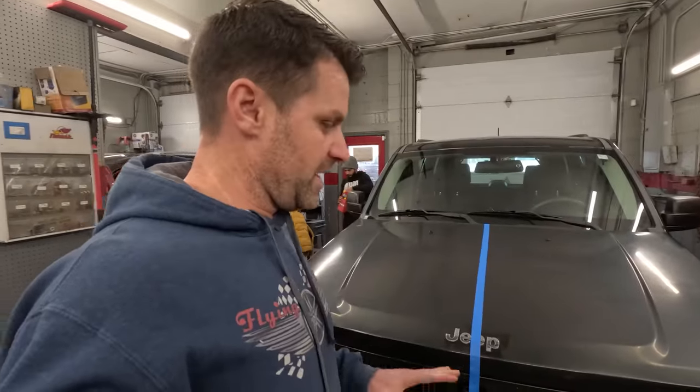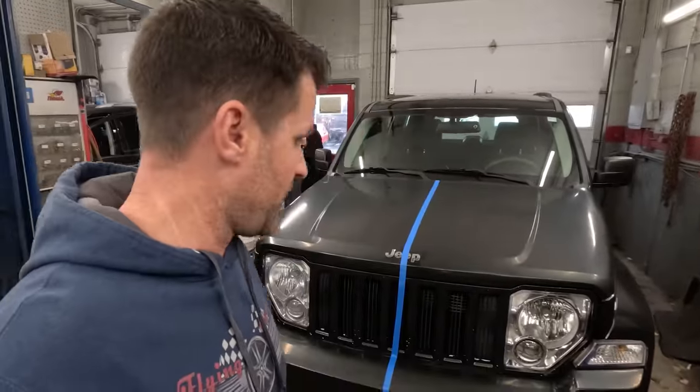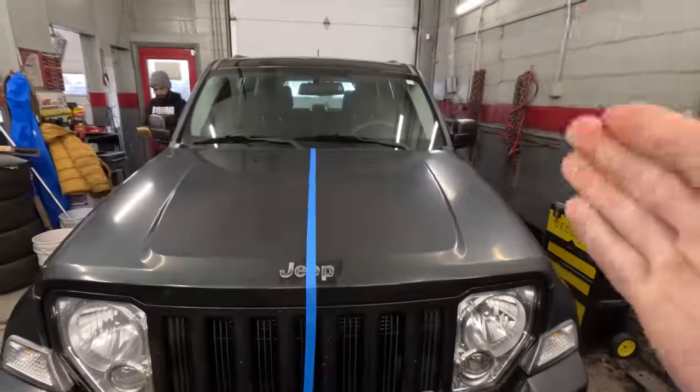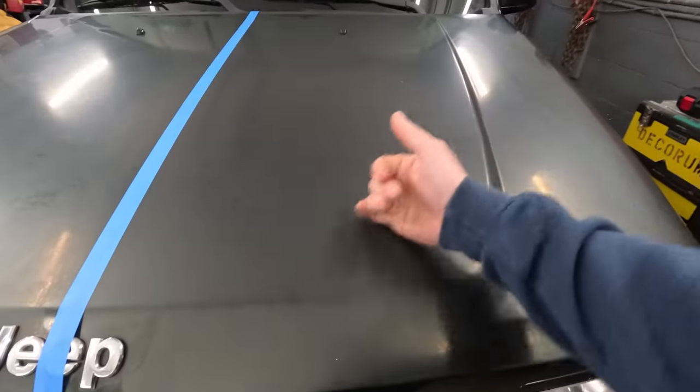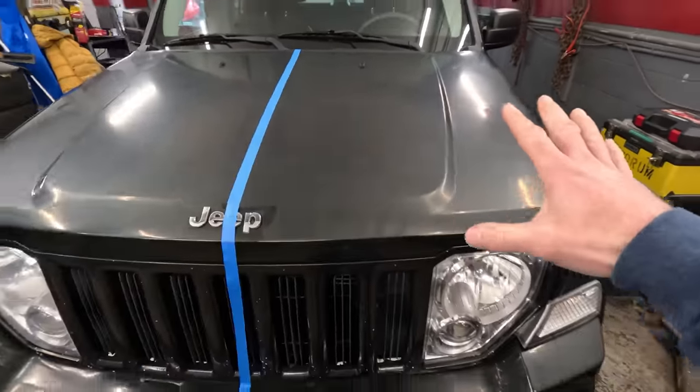I mentioned Rasool is here to learn, so he's learning just like you are. I'm going to do a tape line right down the middle. Now we've gotten rid of all the contaminants — it's nice, smooth, and dull. The next thing we're going to do is clay bar. What is clay bar? It's literally this — a bar of clay. We're going to keep it wet, spray on the instant detailer, and use the clay bar on one side of the hood.